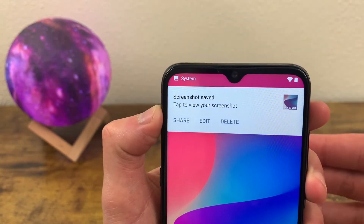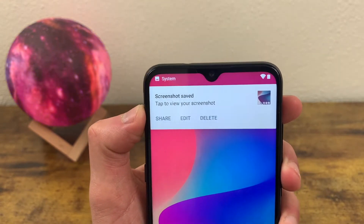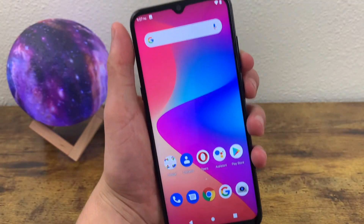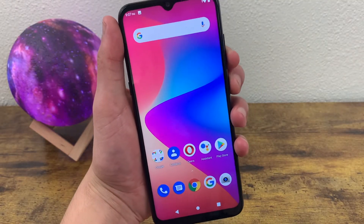You can edit it from this bar, and if you miss the bar because it doesn't stay up for too long, you can find it in your notifications right here.